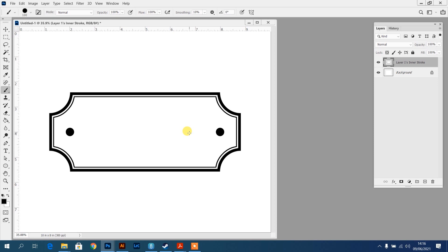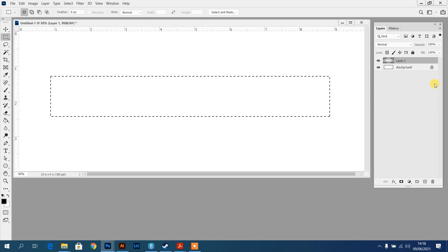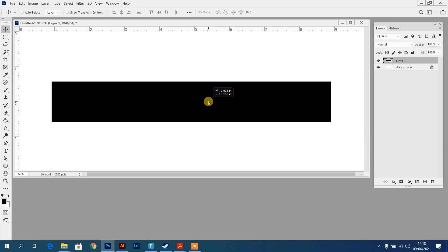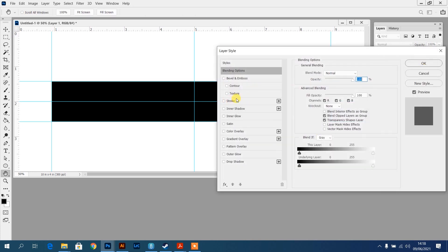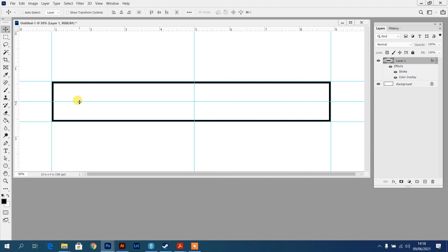Following the same style, I'll set this up again - create a new layer with the marquee, but going a bit longer this time. Fill it with black, move it to the center, find the center guides, then double-click the layer to set the layer effects. Color overlay and stroke again, but this one is a bit smaller and thinner, so I'll change the stroke properties accordingly. That looks pretty good.